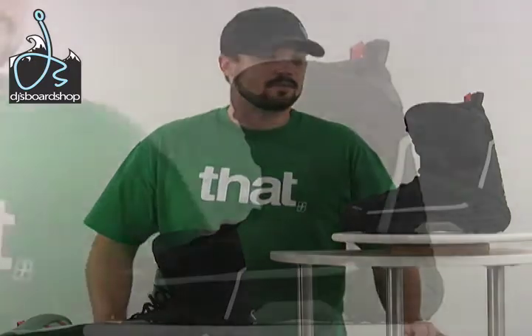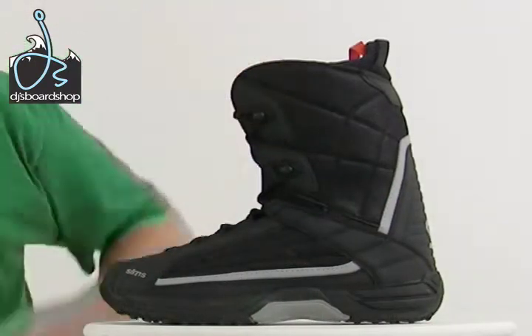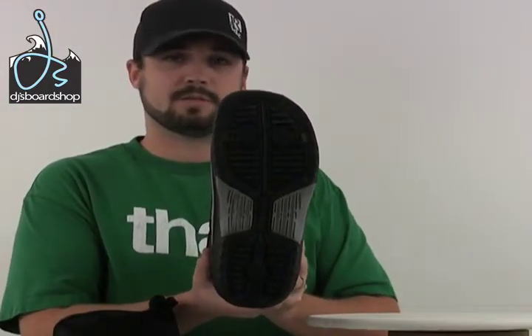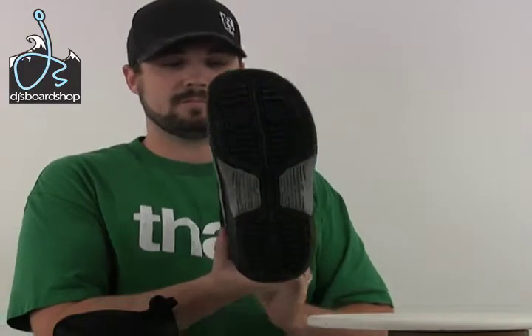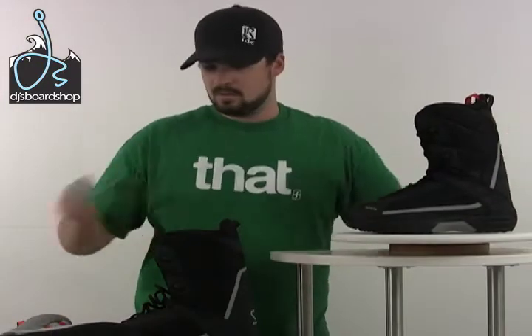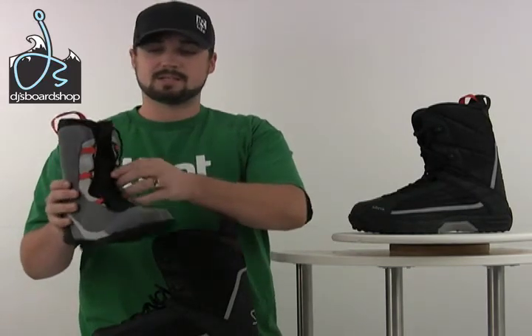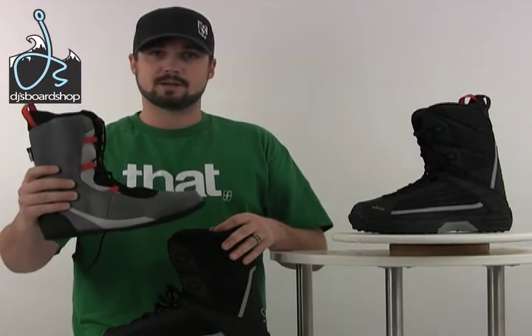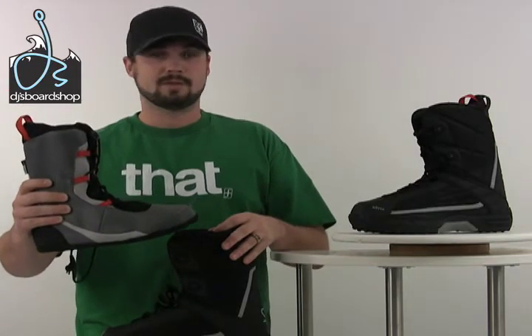Here we have the Sims Rally Snowboard Boot. A couple of the key features: it has a two-post hardware lacing system, which makes it easier to lace them up when you're ready to go. You have a nice EVA sole, which is very durable and also offers really good traction when you're walking around the hill. The liner offers a nice, cushy, padded footbed and also has a lacing system right on the liner, as well as the shell of the boot — just a couple of different ways to really dial in the fit and the feel. You can also take the liner right out, so after you're done riding you can dry them and be ready to go next time at the hill.